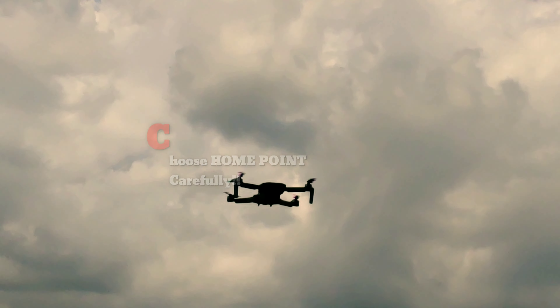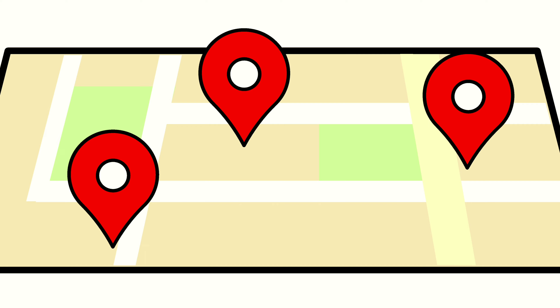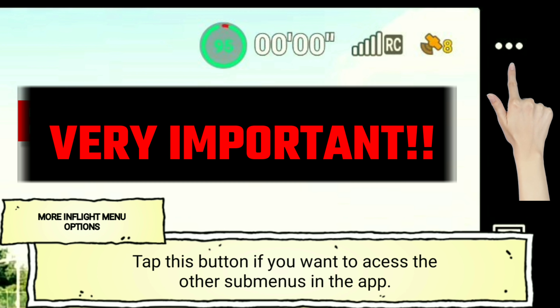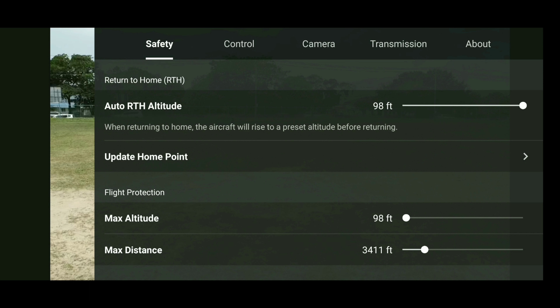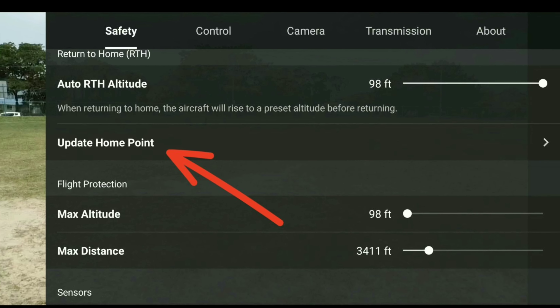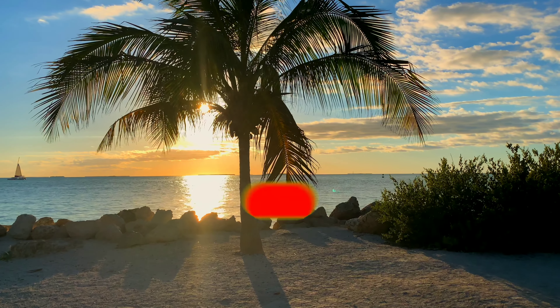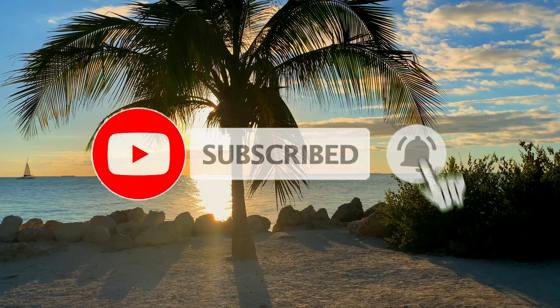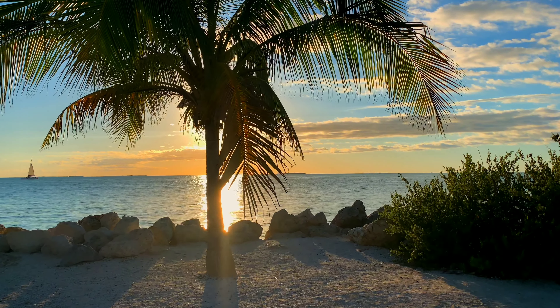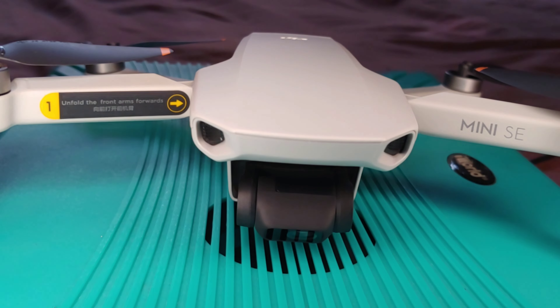Tip number 10: choose your home point very carefully. When flying long distances, especially over water, make sure the home point updated in the app is away from the water itself — choose a home point on land, not in the water. You can do this by going to the three dots in the upper right and selecting 'Update Home Point,' which gives you the option to update it to the drone's current location. That's all drone fans — we're at the end of the video. If there's anything not included in this list of 10 tips for flying over water, comment down below. Until then, it's Jamdown Drones, over and out.